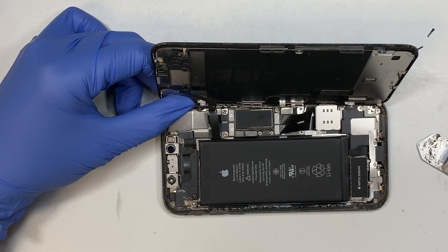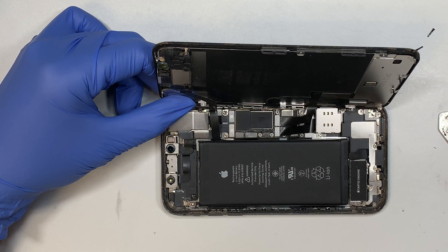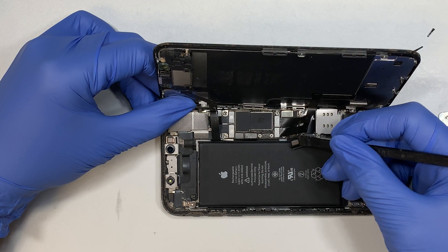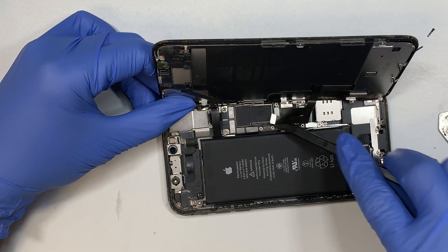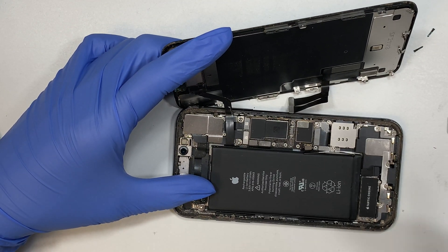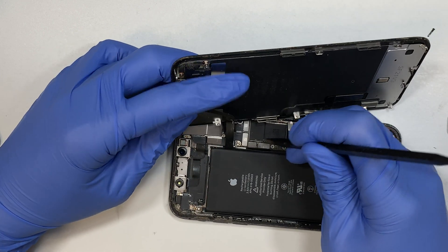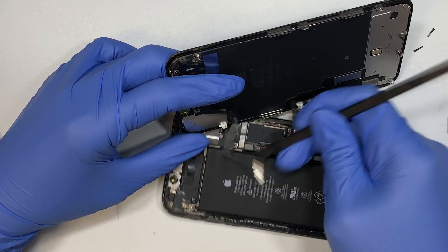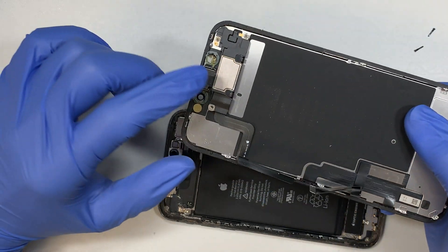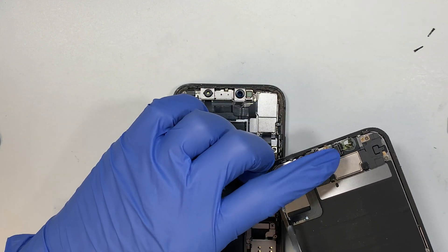Once you remove the three screws, go ahead and remove the bracket — the battery is connected right here. This is the battery connector. Once you've disconnected the battery, go ahead and disconnect the two flex cables. This cable is for the proximity sensor — you need to disconnect that in order to do this repair. That connector is for the proximity sensor, which is also your speaker. The face ID comes from the phone itself, not the proximity sensor.